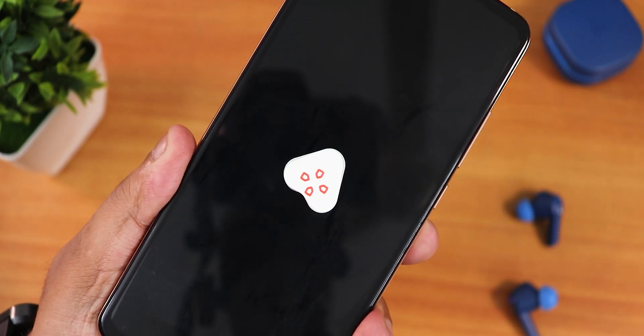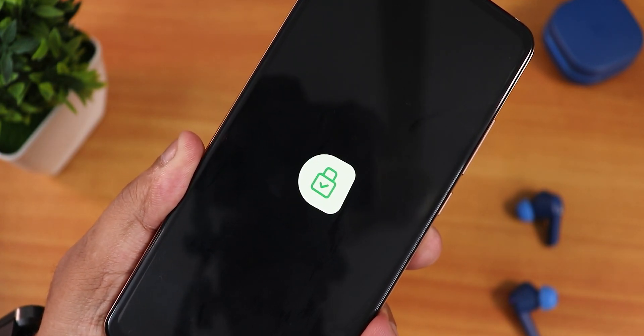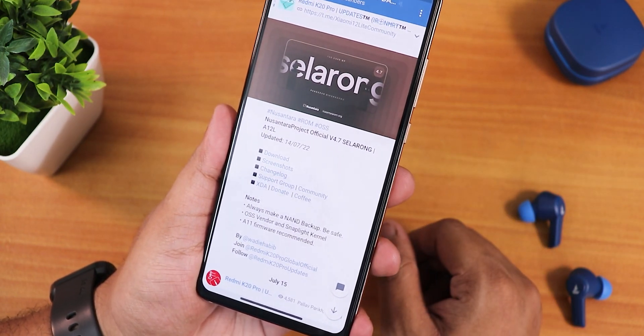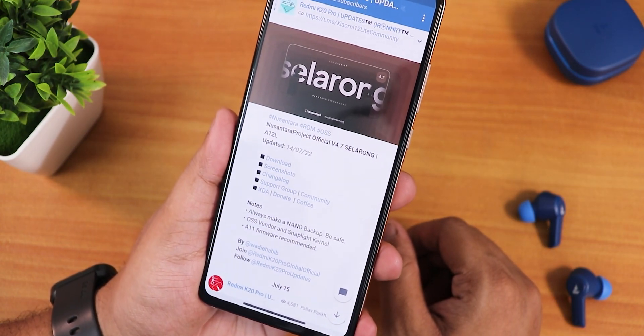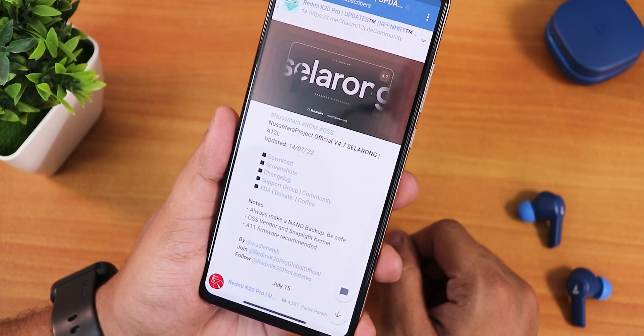What is up guys, this is STO back with another video on the Redmi K20 Pro. Today I'm going to be showing you the latest Nusantara Project version 4.7, named Celeron. You are getting the Android 12L build here with a build date of 14 July 2022 — this is the latest update.